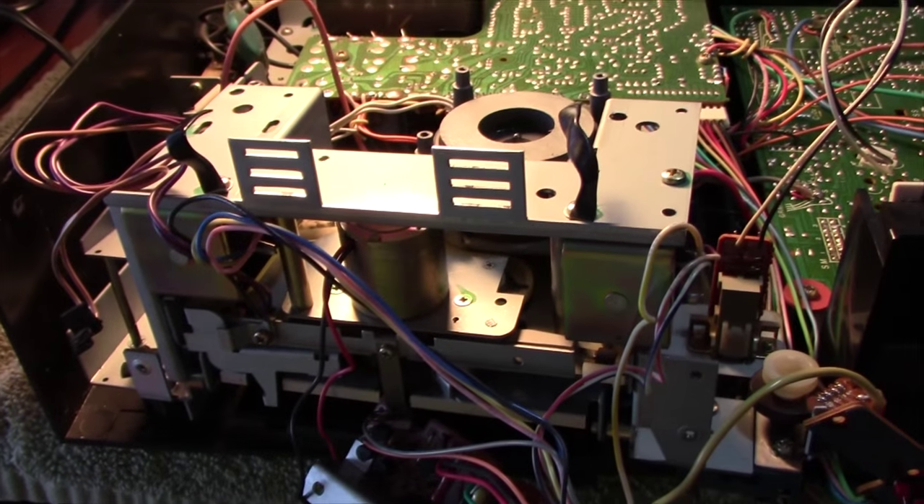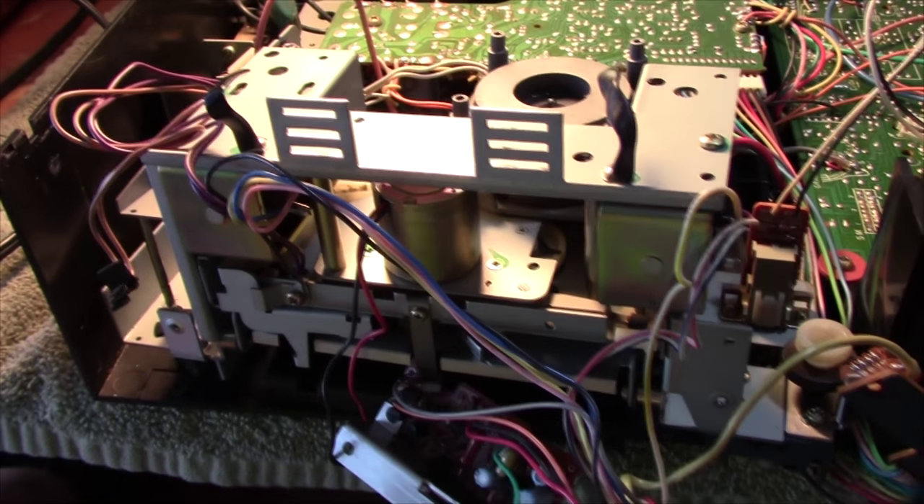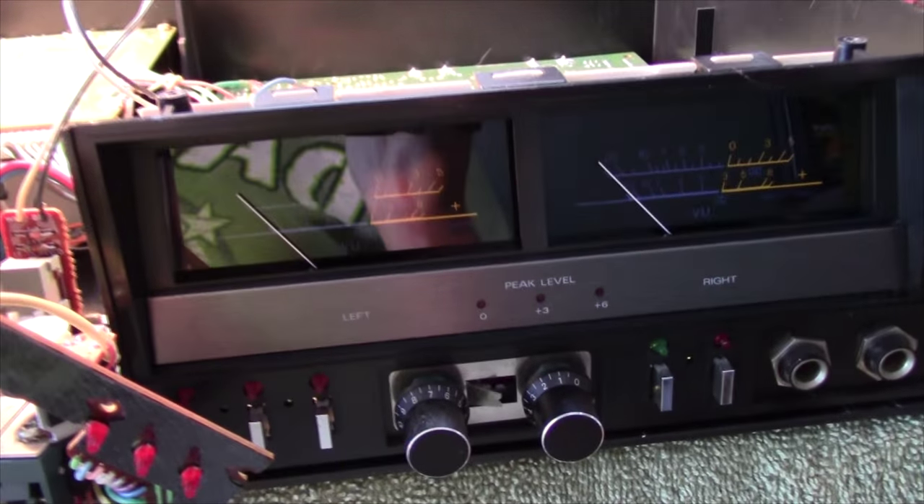Once it's complete, it's going to be a very nice cassette deck, and those VU meters are just going to look so sweet.